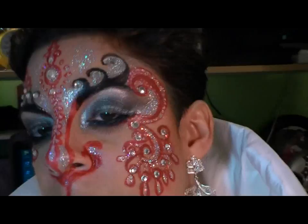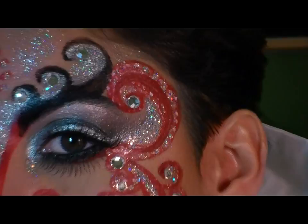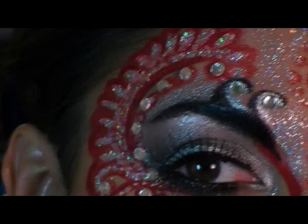I used a Mehron palette and painted on swirls and patterns similar to those in the lithograph, and then to highlight that and create some depth and dimension I added some holograph glitter and some rhinestones to add the sparkle.